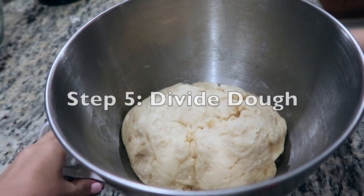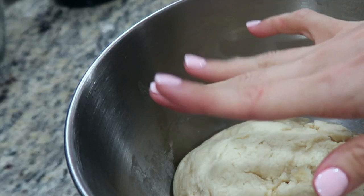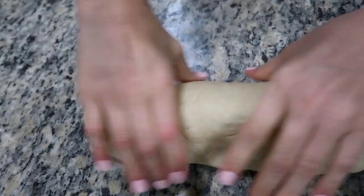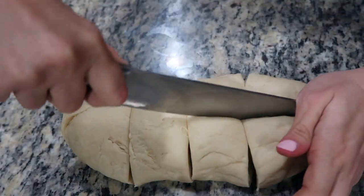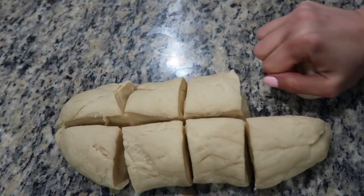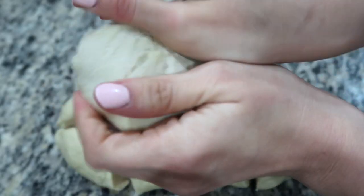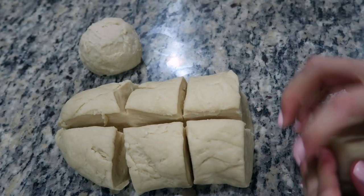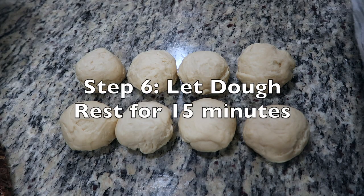After an hour, the dough should have doubled in size. With clean hands, knead any excess air out. Transfer to a clean working surface and shape into a log form. Divide the dough into eight even pieces, then take one section and knead into a ball by tucking in the sides at the bottom. Set aside and do the same for the remaining pieces.